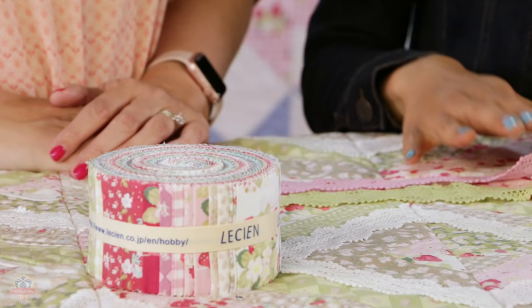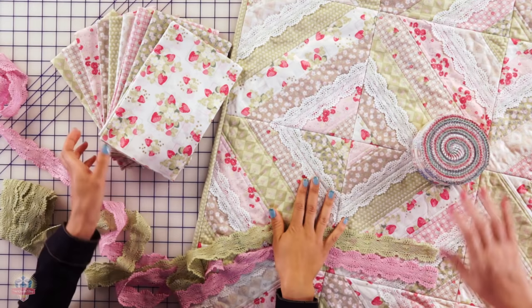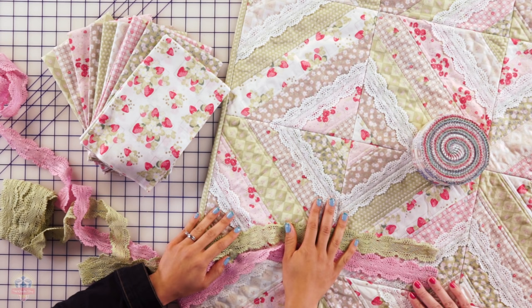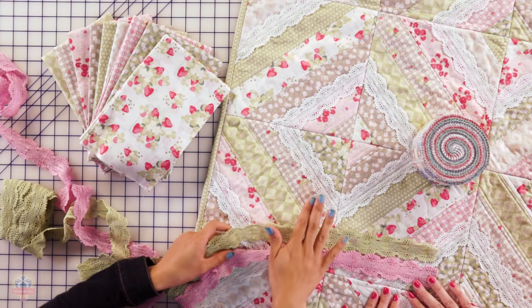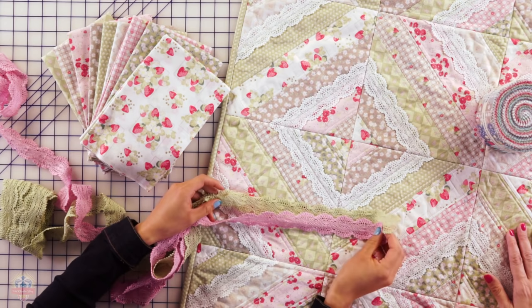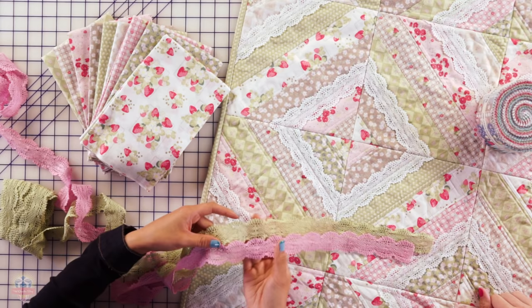So let's get to sewing. This is a jelly roll-friendly quilt, but for this particular quilt I didn't use a jelly roll. Instead, I chose nine prints from the La Conner collection — they're each half-yard prints, and then I cut them into two-and-a-half-inch strips. You can find all the fabric requirements in my book, Quilt As You Go Made Modern, and the fabric requirements just depend on what size quilt you decide to make. This pattern is in the book, but today I'm also showing how we add lace to this quilt — that wasn't in the book. It's going to add a little bit of extra fun, and it adds a lot of charm to your project. If you're making a baby quilt, it's a great sensory quilt too.